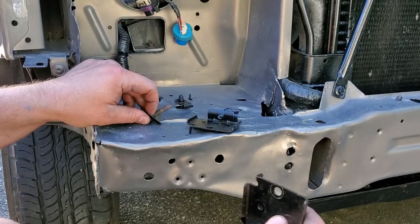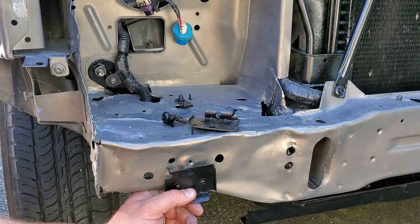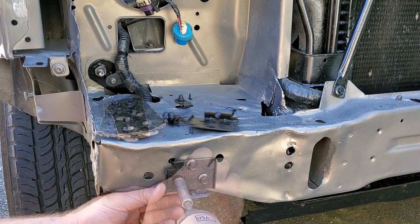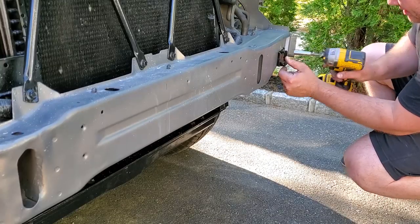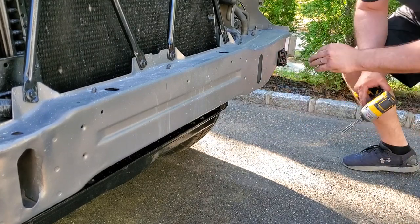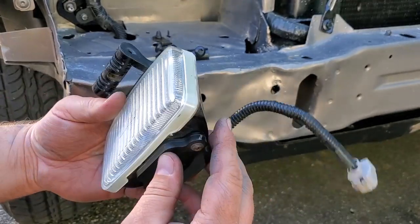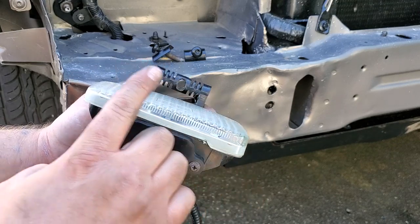Alright, we got our fog light mounting brackets — they go in here, they are side specific. Got my hardware, just going to throw these on. No problems there. Ready for foggies! These fog lights are extremely similar to the XJ fog lights — I think they are just a little more tapered. The XJ fog lights are more squared out.